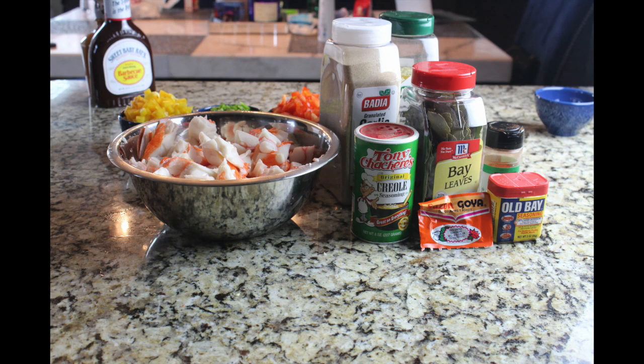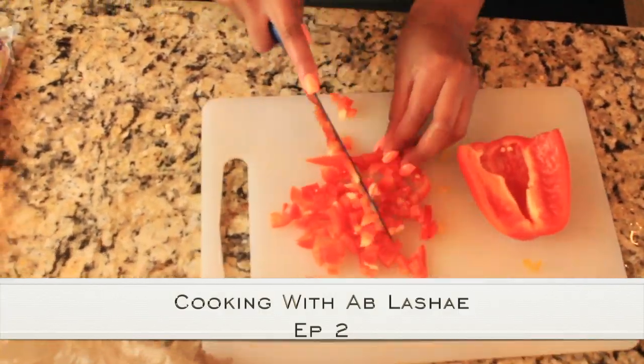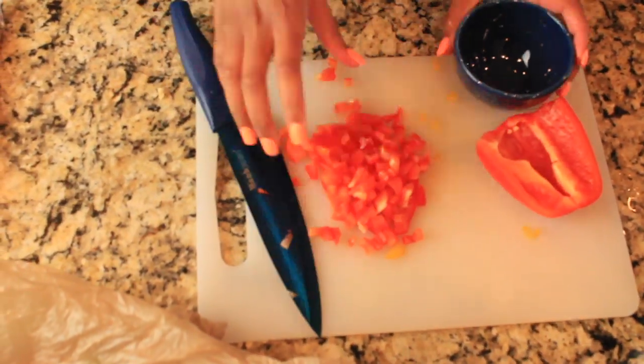Hey guys, welcome back to my channel! It's Ablashay. This is Cooking With Me, Episode 2. We are making seafood rice today.